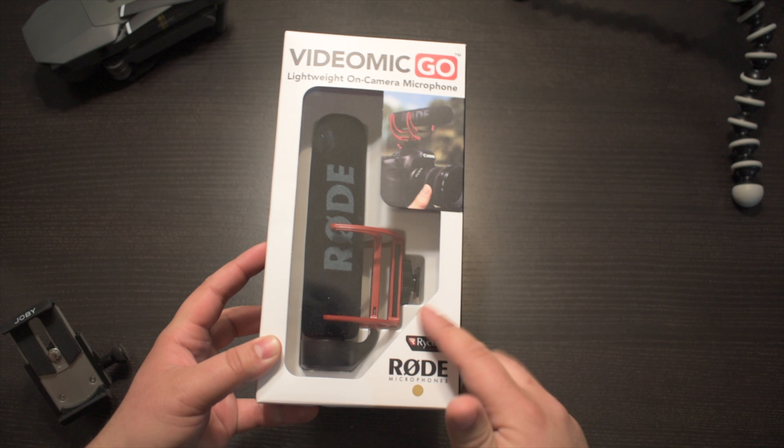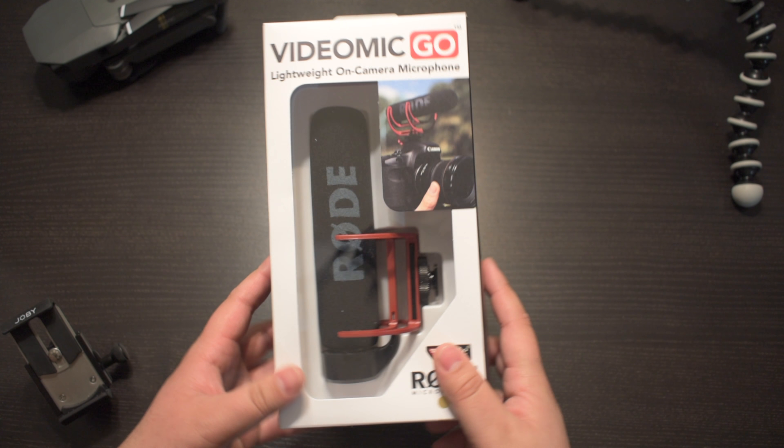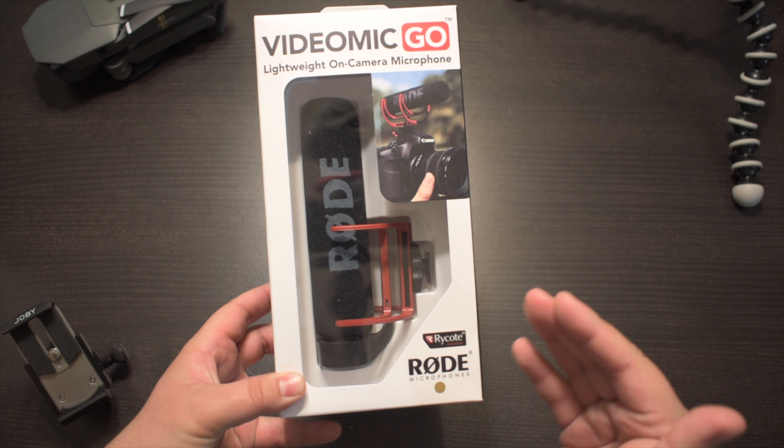I was able to get this on Amazon for a sale price. I'll leave a link right below the like button so you can take a look at it and consider buying it if you want to take your audio to the next level.